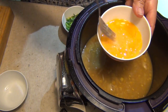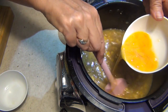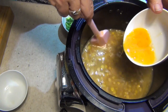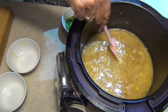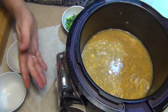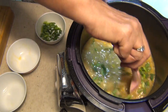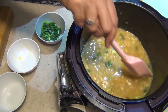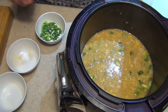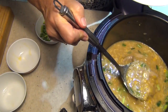Now we get our eggs, which have just been really lightly beaten — don't go too crazy with that. We're just going to drop this into the hot soup and stir it, and it's going to make little strands because the soup is really quite hot. You can see it's actually thickened up a bit — that's all you have to do. It's off now. Sprinkle in some of our spring onions and reserve a couple for garnish. And that's it. How simple and delicious is that? Probably less time than it takes to drive to your local takeaway. All natural — you know exactly what's in it and it tastes amazing.